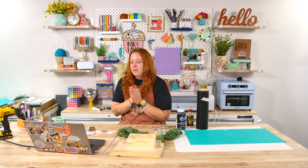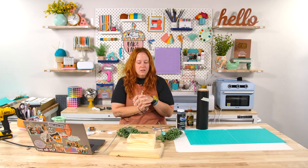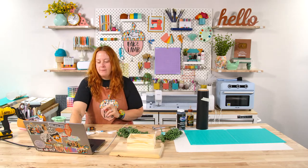Okay, so let's get started. I'm trying to decide what order I want to do this in. Let's cut first. Let's go to Design Space.